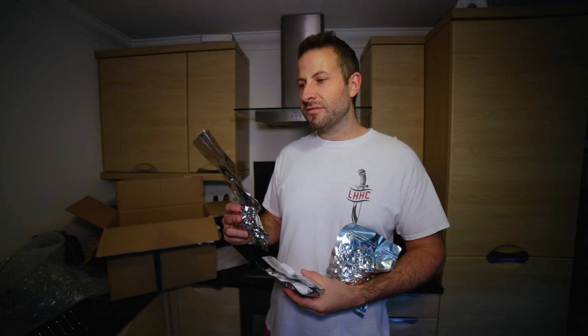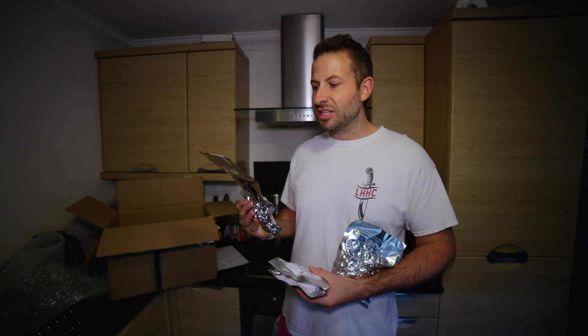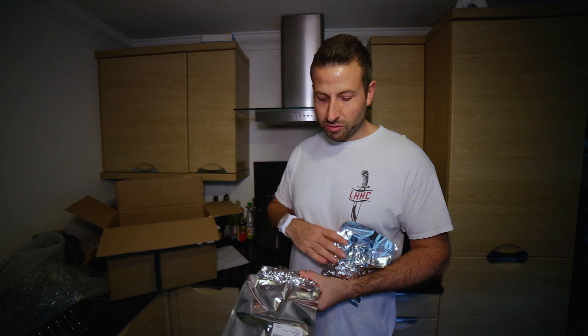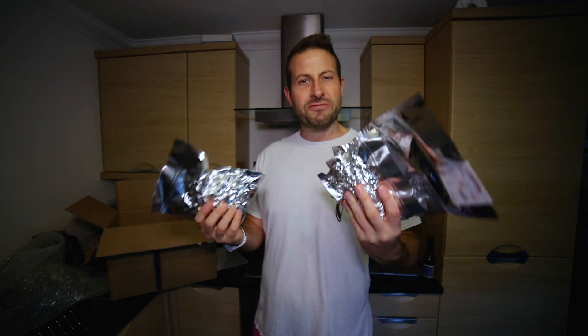And then finally, this is a hop I've never even seen, let alone used before. This is a South African hop called Southern Passion. Again, it's meant to give that real fruity flavour as well. So we have four hops that are going to give us, hopefully, a really fruity IPA.